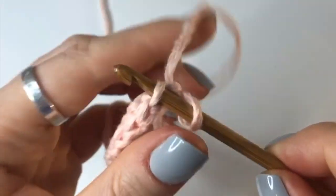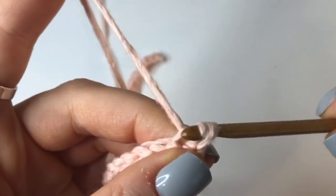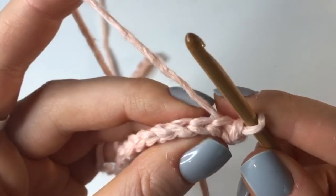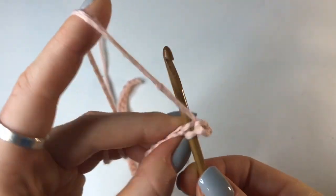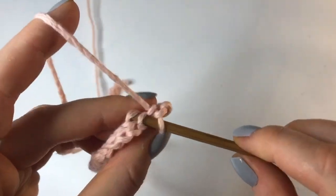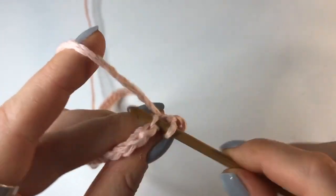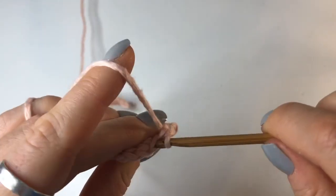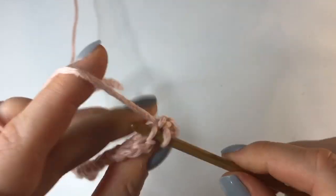Go into that back loop only, yarn over, pull through, and pull through again - just like we were doing before. This is a back loop slip stitch: insert, yarn over, pull through, pull again. Now you just need to continue doing back loop slip stitches all the way until you get to the end, then chain up one again, turn your work, and continue. This is going to be the main stitch that we use for our project.